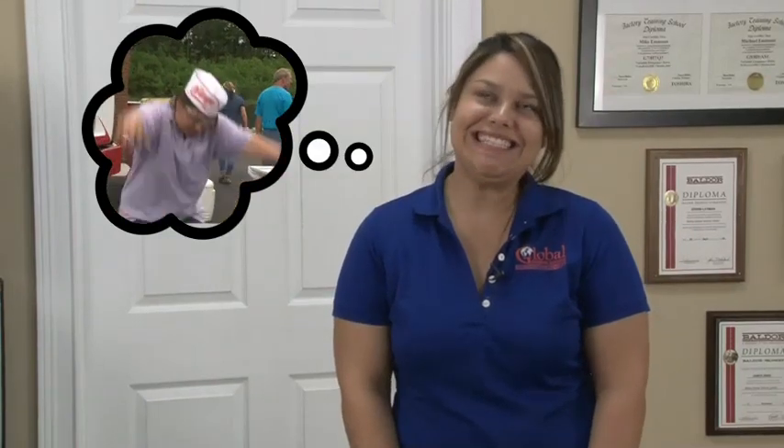Hi, I'm Jennifer, one of the Latin America Sales Managers here at Global Electronic Services. You may remember me from the chili dog eating contest because I won. Our customers are always asking how we test their FANUC equipment. So today I rounded up John and Irwin, our FANUC specialists. Let's go back here and quiz these guys.